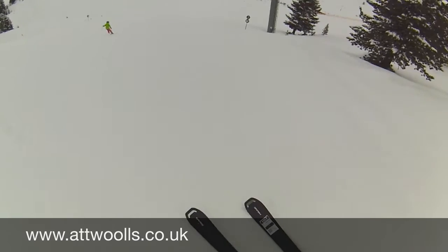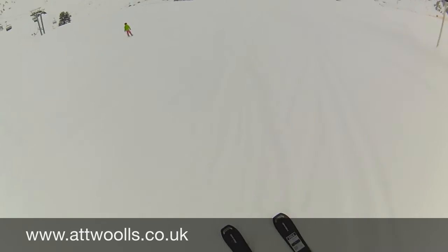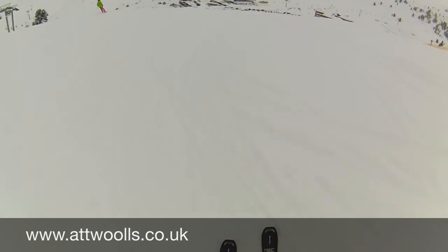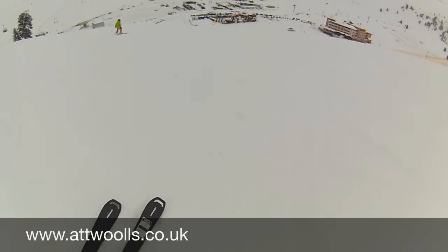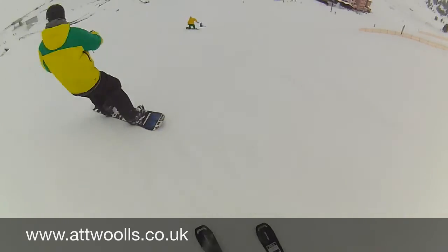A bit of soft snow in there, a bit floaty, very responsive. Just pull it onto the edge and it wants to turn — very nice. We'll head back now to the ski test centre which is down there.